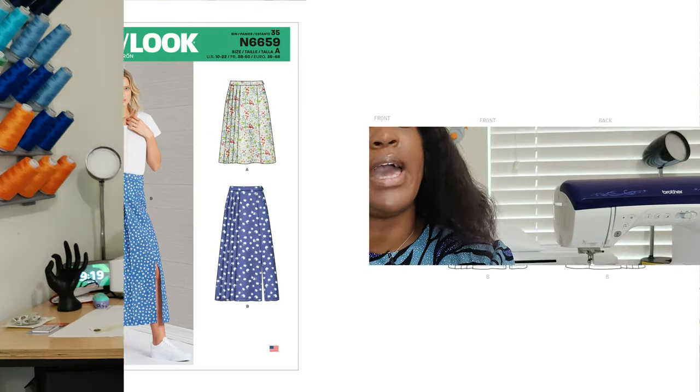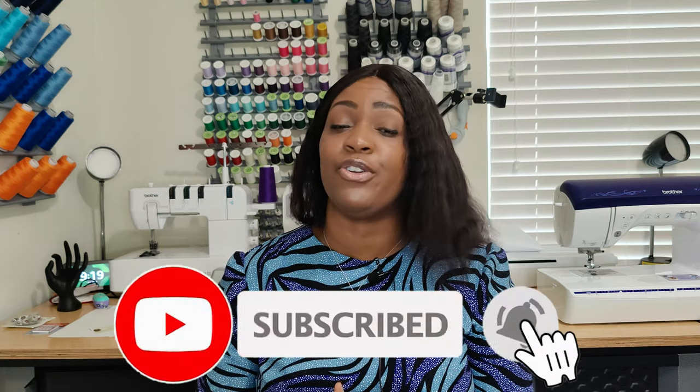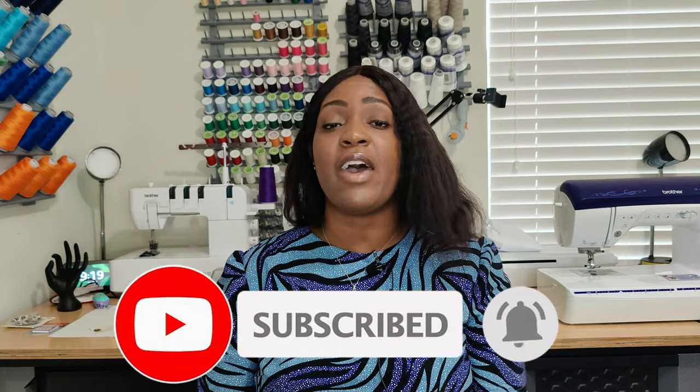Before we get started, go ahead and hit that like button, subscribe button, and turn on the notification bell so you're notified every time I upload a new video. If you're new to the channel, welcome! And if you're returning, go get your coffee, water, tea, hot chocolate, juice — whatever you want to drink — and come chill with me.